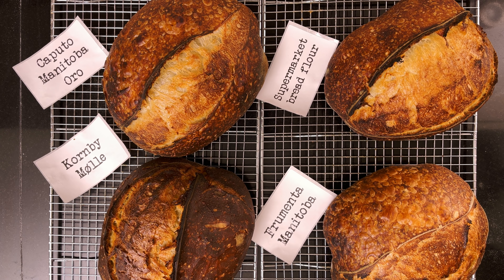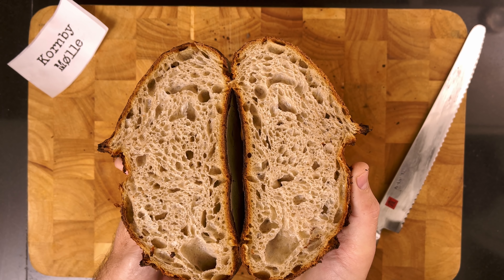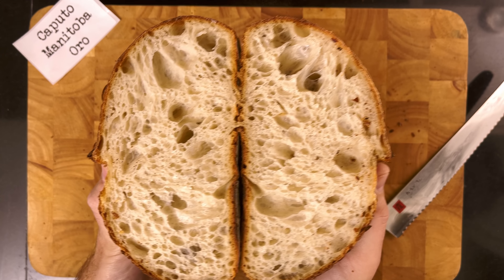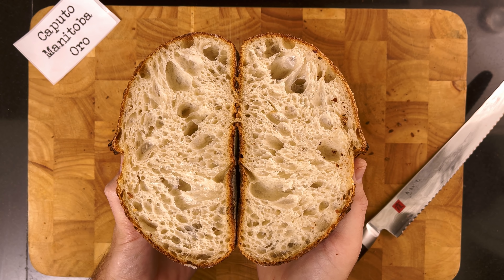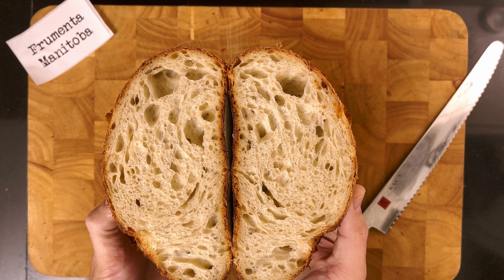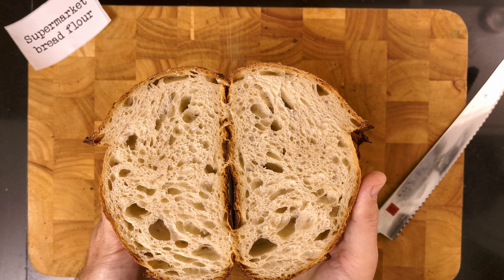Alright, they all look pretty great. Let's compare the crumb. Kornby Mølle — that's a pretty tight crumb, but nice and well fermented, perfect for a sandwich. Caputo — wow, that looks pretty awesome to me. Frumenta — that's a nice open crumb, less than the Caputo though. And supermarket flour — that looks a lot like the previous one. Nice.